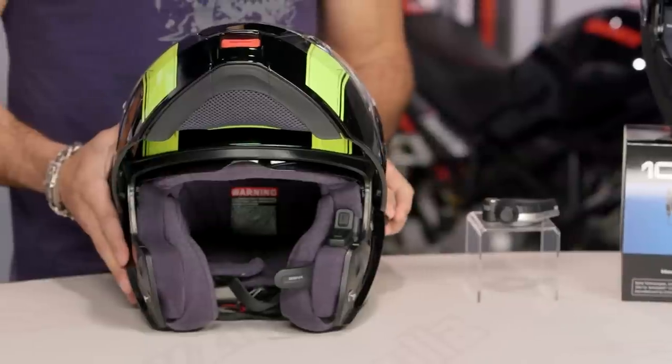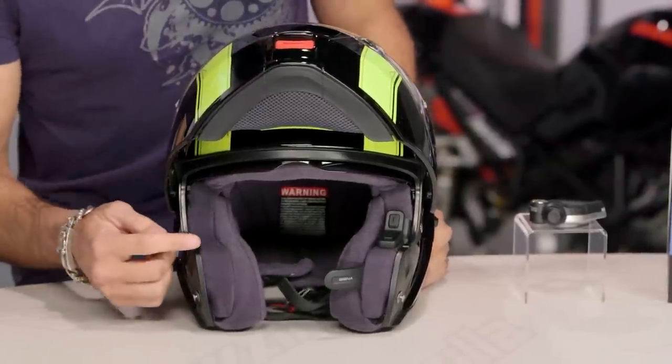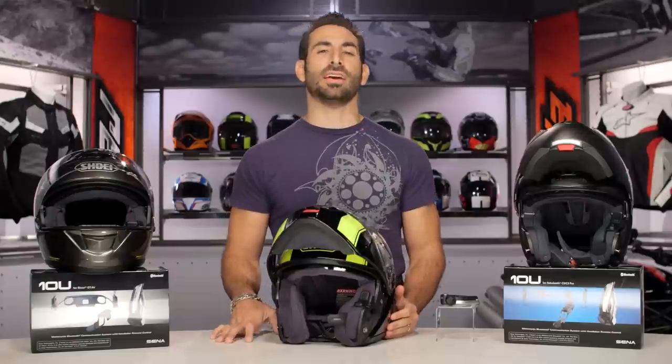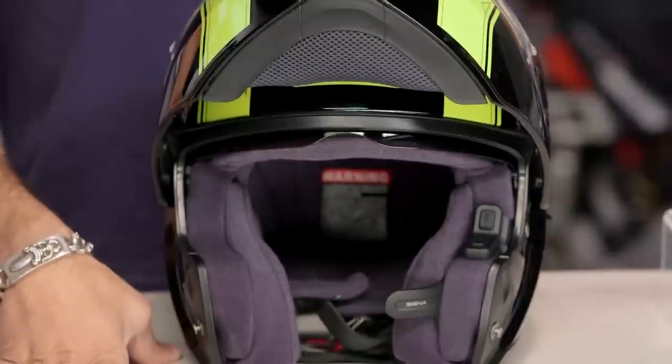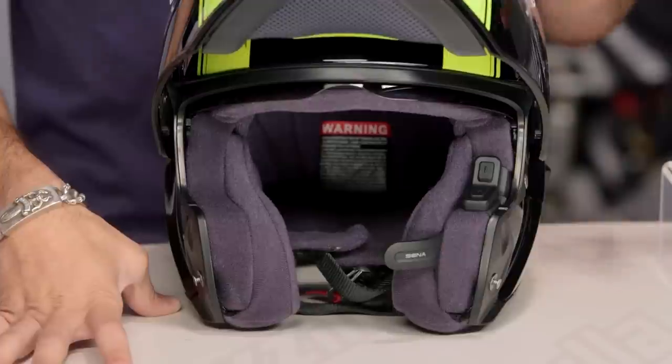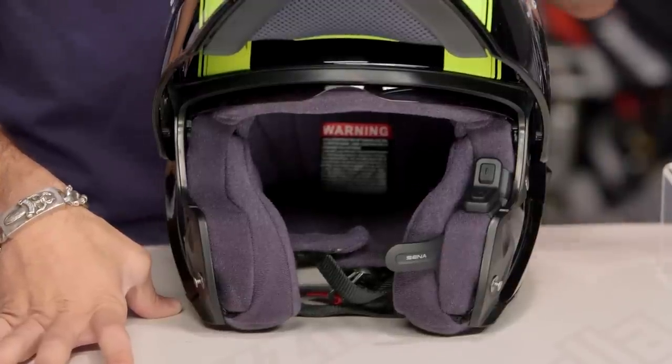This is the 10U. Check it out — Sena, you've changed the game again. If we look at it on the inside, you're going to see it's a fully integrated Bluetooth communicator. So remember, that's music, that's navigation, that's rider-to-rider. Sena's gotten away from the SMH series, and now we have three new Bluetooth communicators that are underneath the 20S for fall of 2015.